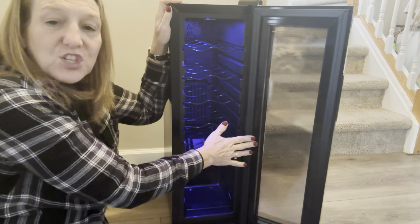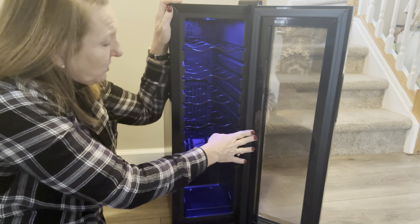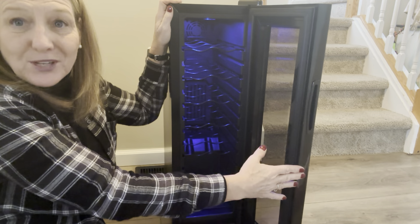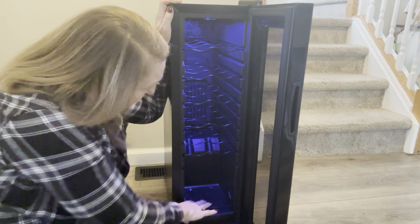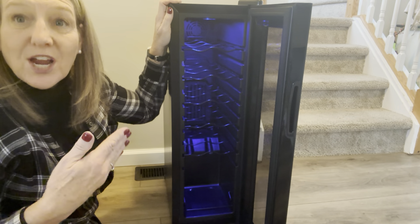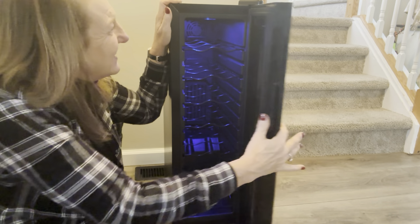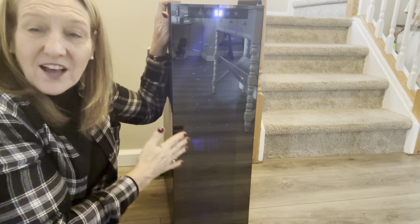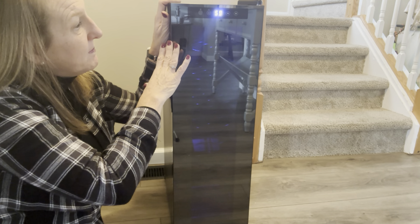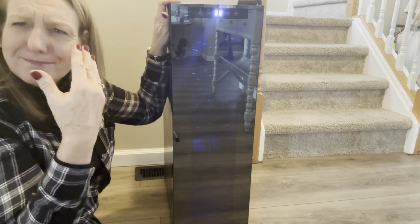I'll show you the inside. It's got several shelves to hold 12 bottles of wine. The shelves pull out — they are chrome shelves and you can adjust them. If you have a really big bottle of wine, you can take one out to fit it. If you have standard bottles, you can leave them all in. There's a spot on the bottom that's more of a square that you can use for smaller things, or even your cheese to go with your wine.